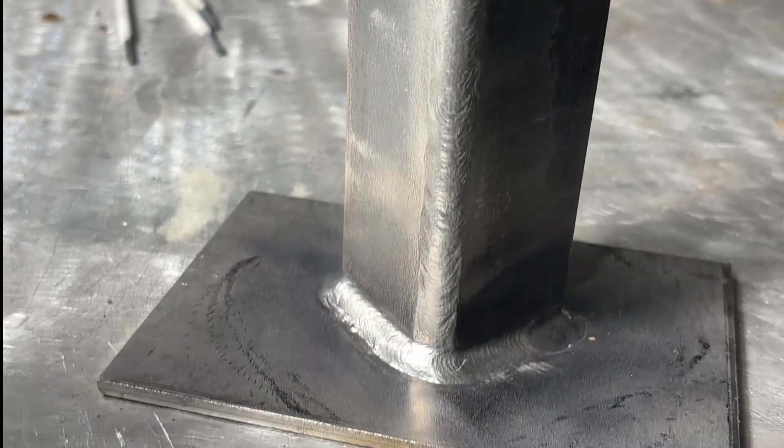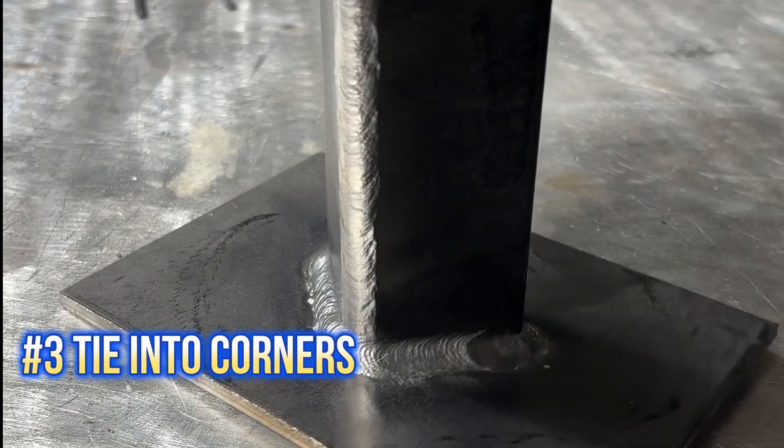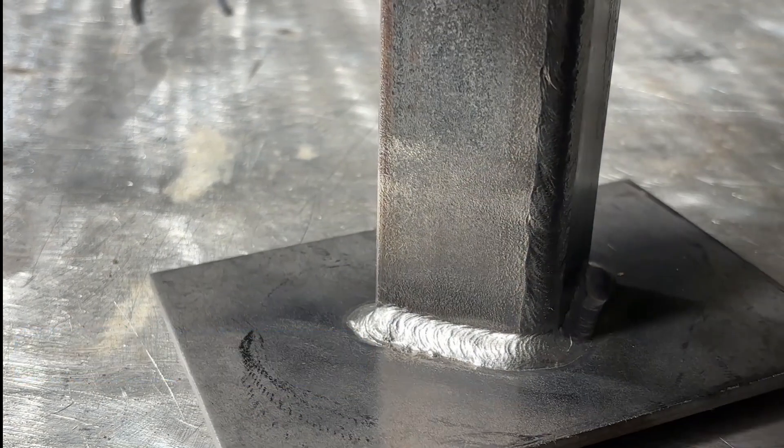Number 3: tie into both those corners and travel a little slower through that middle. Give it a nice clean, and then we examine.